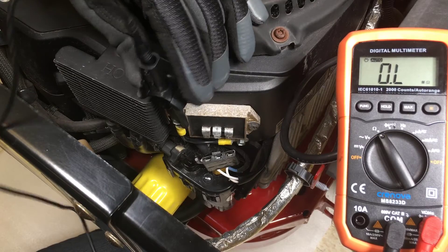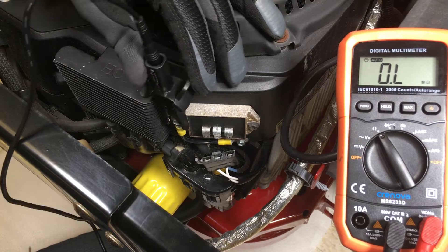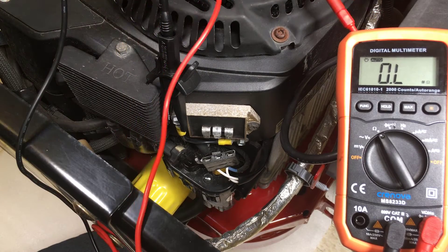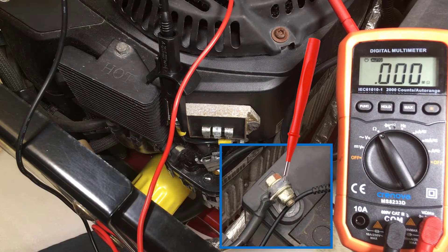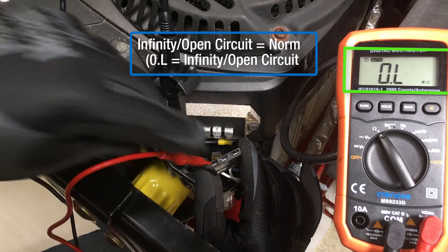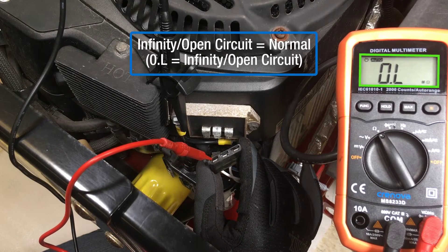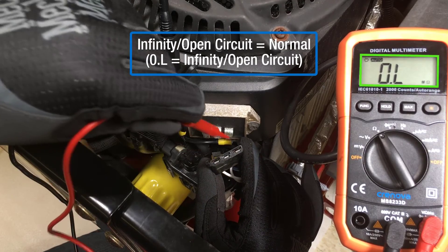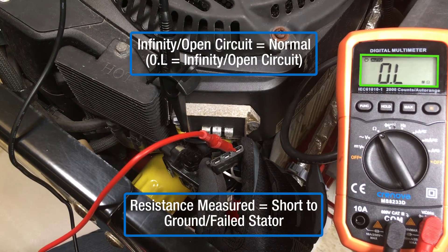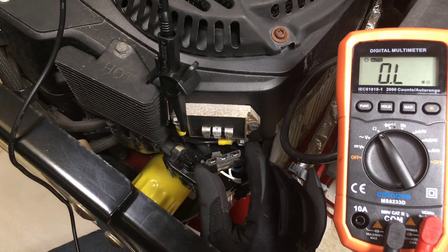Next, I'm going to measure for a short between the stator and ground. I'm going to start this test by confirming I have a low resistance connection to battery ground. If resistance measured is infinity or open circuit, the stator passes the test and is not shorted to ground. If resistance is measured, the stator is shorted to ground and needs replacement.